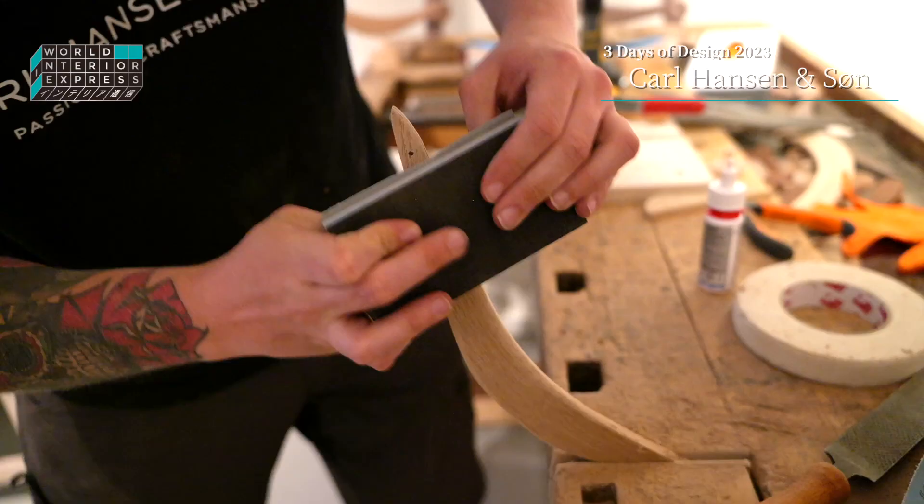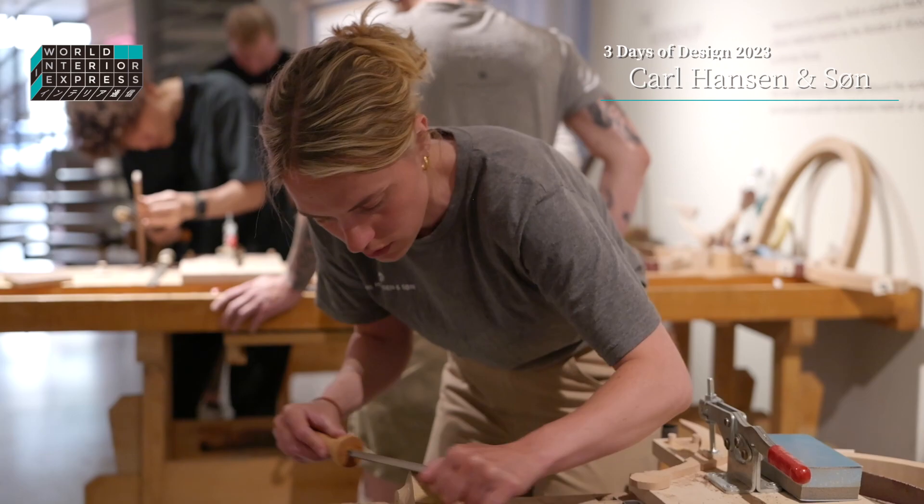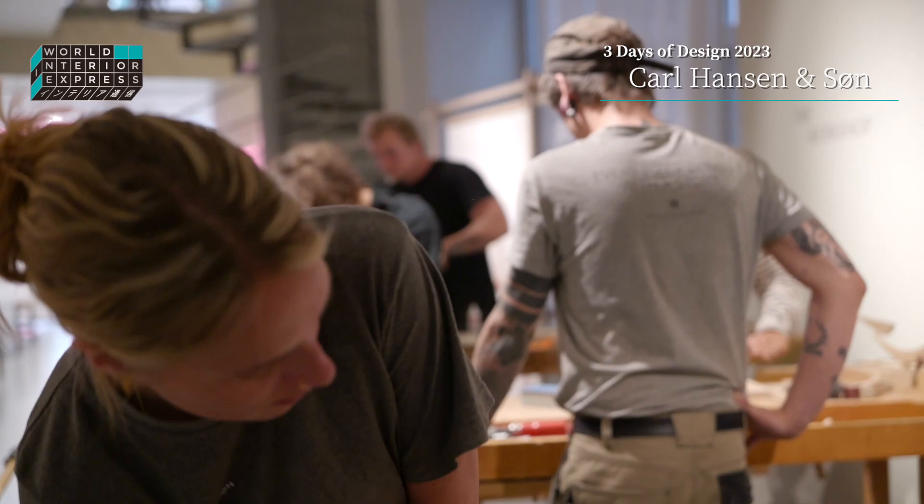We also invited three of our apprentices from our apprentice workshop called The Lab to come here. They're working here and interacting with our guests, helping out making sculptures throughout these days. This is also a way for us to showcase our craftsmanship.